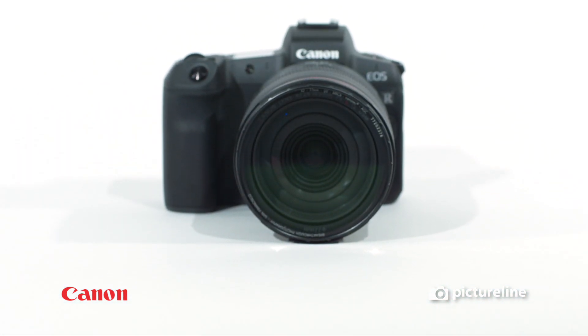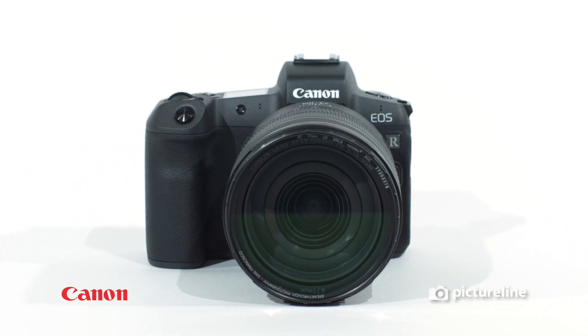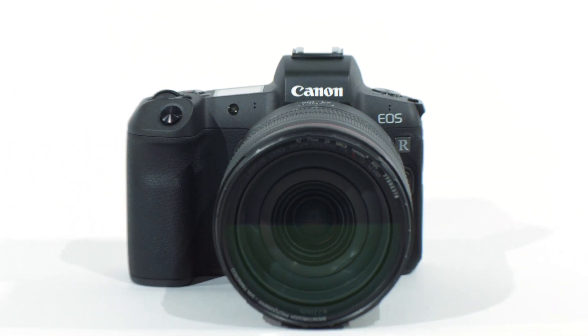They say that the new mirrorless Canon EOS R is the future of photography. But why is it a revolution? Well, it's a lot like a Tesla.